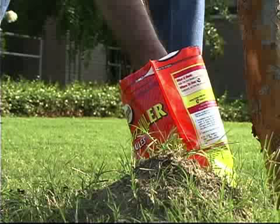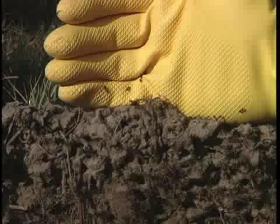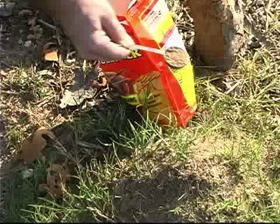The second step is to use a contact or mound treatment to individually catch the mounds that you missed with the bait. It's important to start with the bait first because there are mounds that you don't even see that haven't boiled to the surface, and if you just go around treating individual mounds, you'll never catch up to the problem.